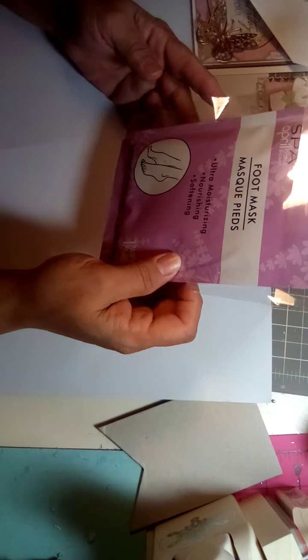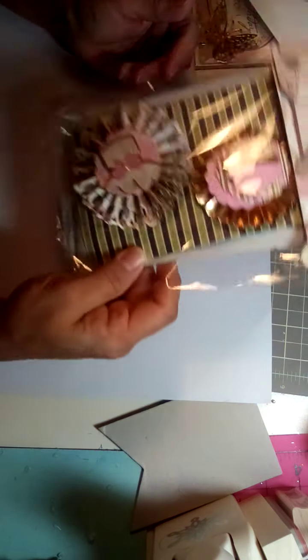I'm also gifting her two rosettes — this one is a cupcake, and this one looks like a bag or a present. I just added some pieces from the collection on top. And then I also gave her a foot mask, so that was part of it.